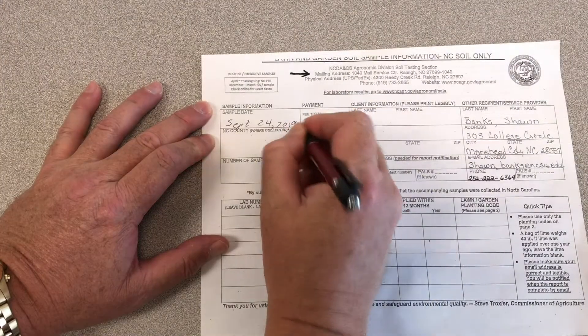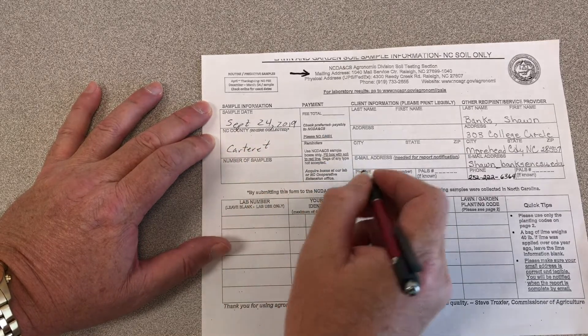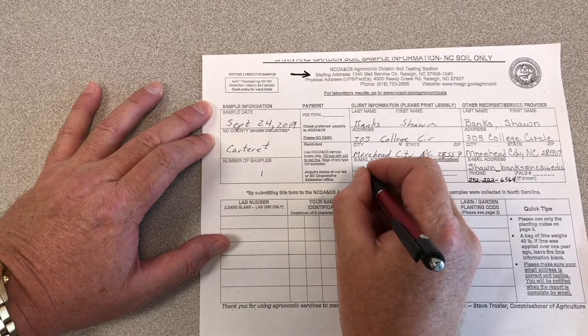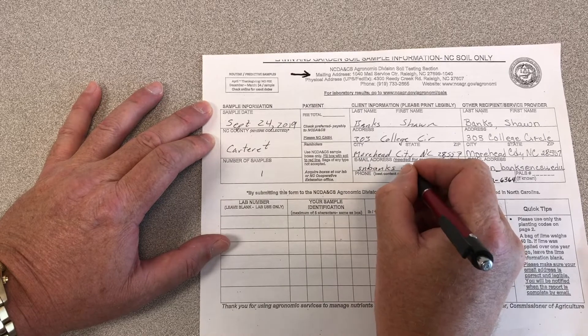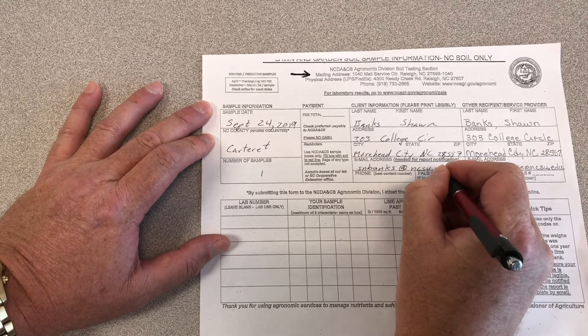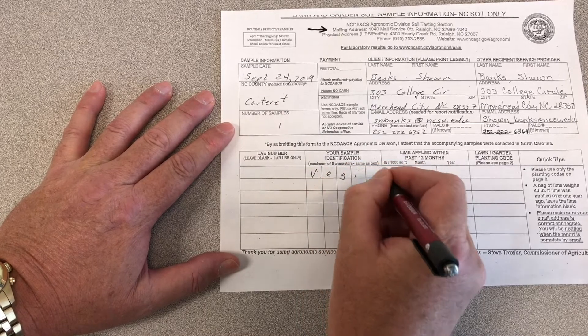The next thing I want to do is fill out the paperwork. I want to make sure I put the date and the county that it came from, as well as the number of samples going to be included with this paperwork. Then I want to make sure I fill out my name, my address, and my email address. I want to be really careful to make sure the email address is filled out legibly, because this is where they're going to send the soil test results. The next thing is to fill out my sample identification code — VEGIE, V-E-G-I-E — in these five boxes right here.